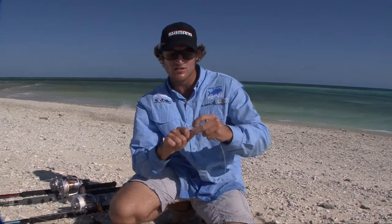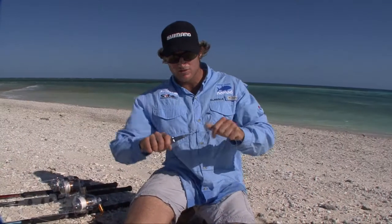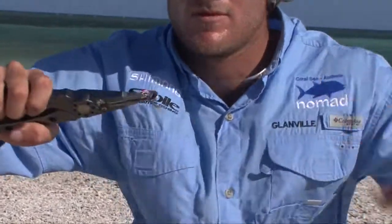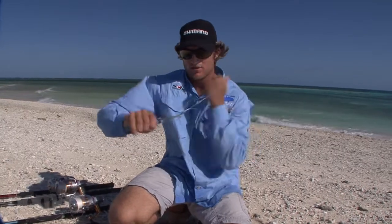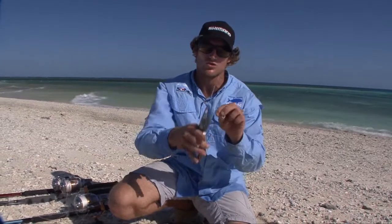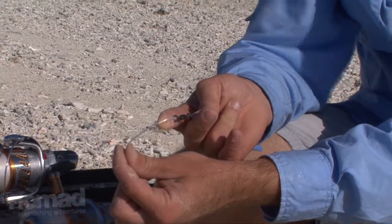Pull it up nice and tight until you get the shape of a figure eight, and then put your pliers inside there and give it a nice pull. Once you've pulled it down on the main line, give the tag end a bit of a tug to neaten it up, give it one last pull, cut the tag end off nice and short, and there you have it.